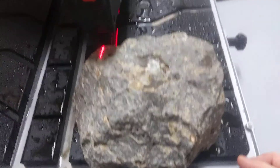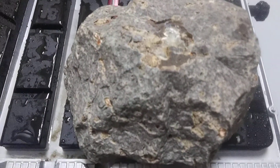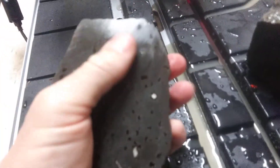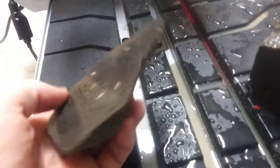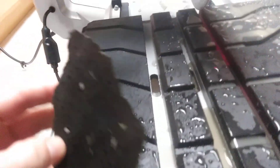Before I run out of camera, I want to cut this on this side. This is the biggest one — we'll see what's in it. Calcite, calcite, calcite. Not what I thought, but cool because it has calcite deposits inside.